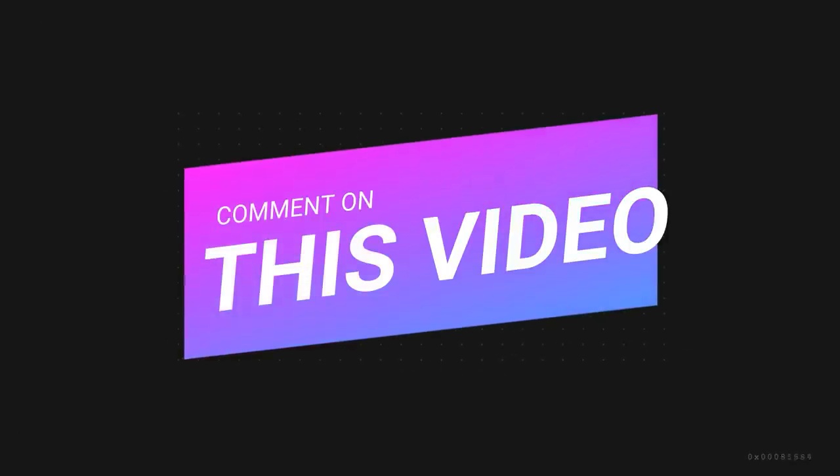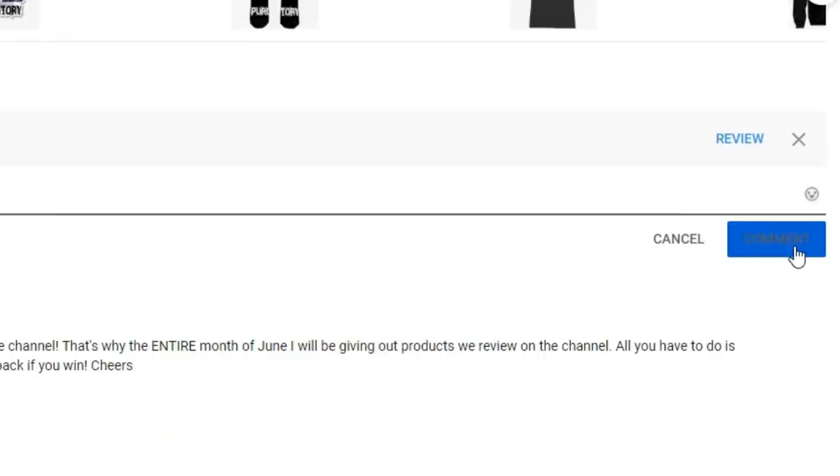Hey, welcome back. Before we jump into the review, we are giving away almost every single product that we review this month. It's a great time to be a part of the channel — all you need to do is leave a comment down below and someone out there will be picked within the next three days to win this product. So make sure you drop a comment down below. With that being said, let's see what this thing is all about.